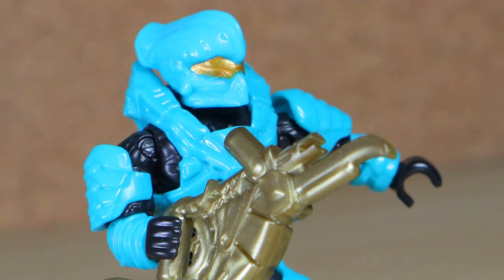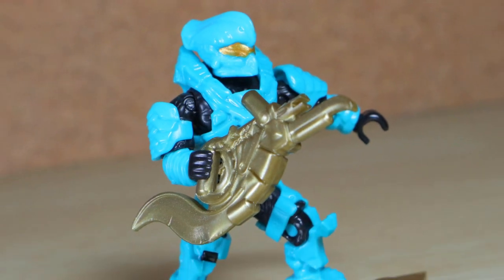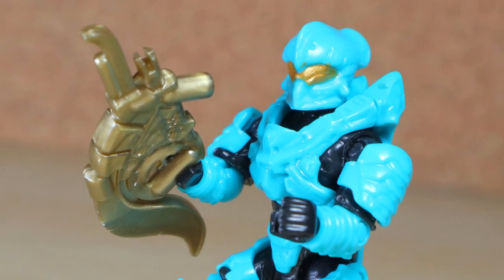The Cyan UNSC Spartan Helioskrill is one of 10 figures from the Mega Construx Halo 10th Anniversary Mystery Packs, and is one of 4 rares.